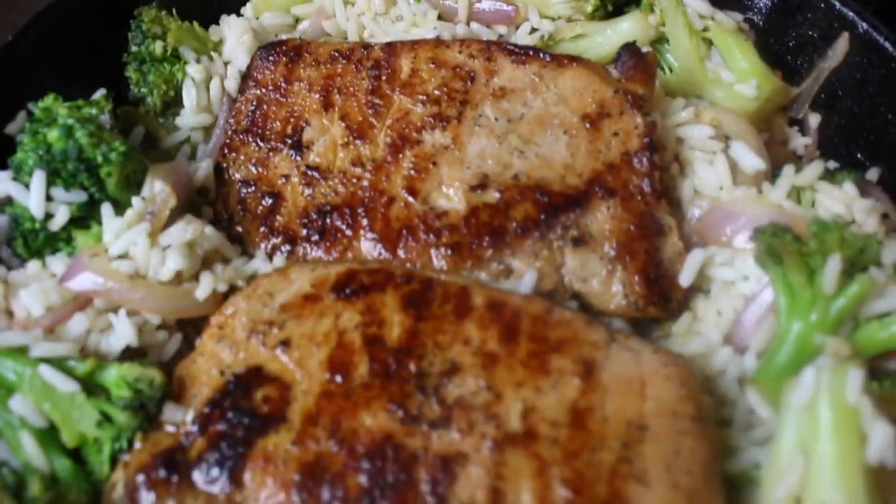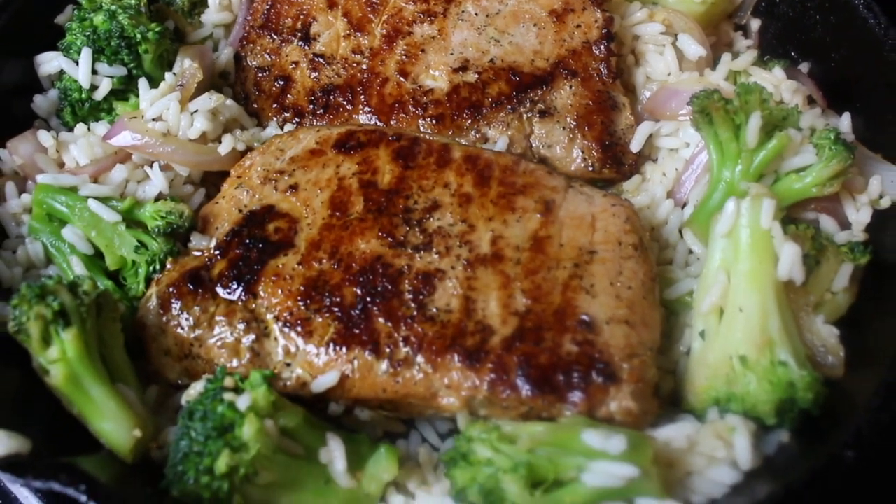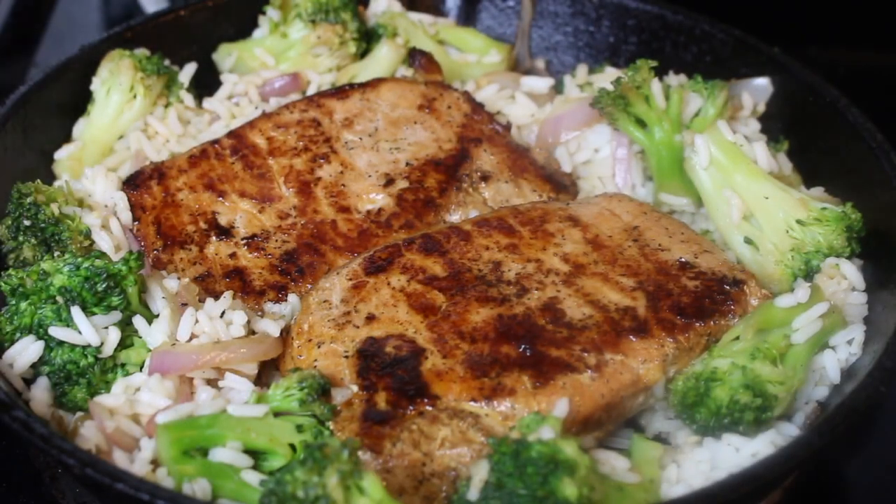Smithfield wants to see what you can do with the Real Flavor Real Fast contest. You can submit your original tips and tricks for a chance to win. Down below in my description box, I will have a link for more information.